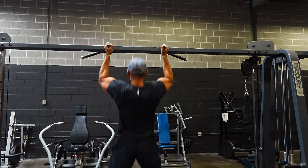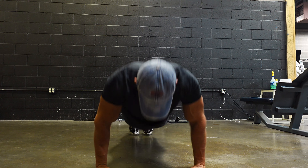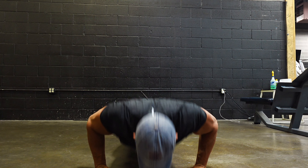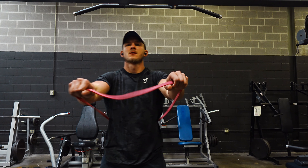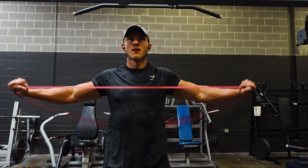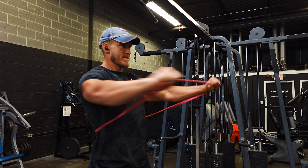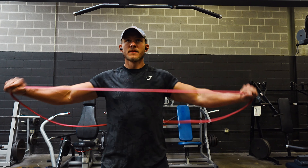I didn't include cardio, as it'd be boring to watch me walk on a treadmill for three to five minutes. I did a quick circuit of two rounds: 10 pull-ups, 15 push-ups, and 20 banded pull-aparts. This is typically how I like to warm up — pick three movements and rotate through them in a circuit fashion with about a 30-40 second break between each round.